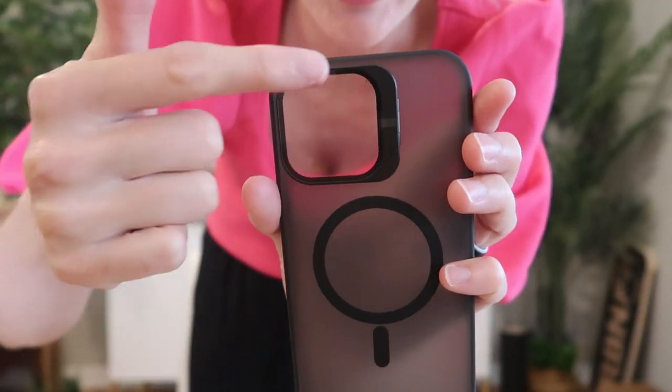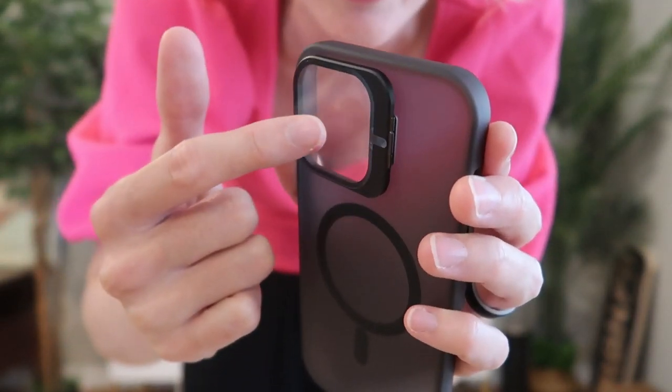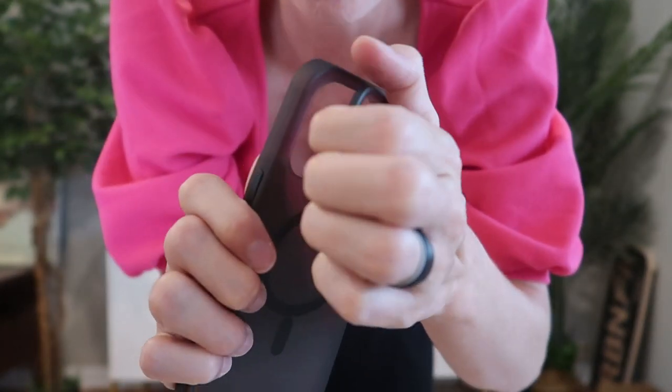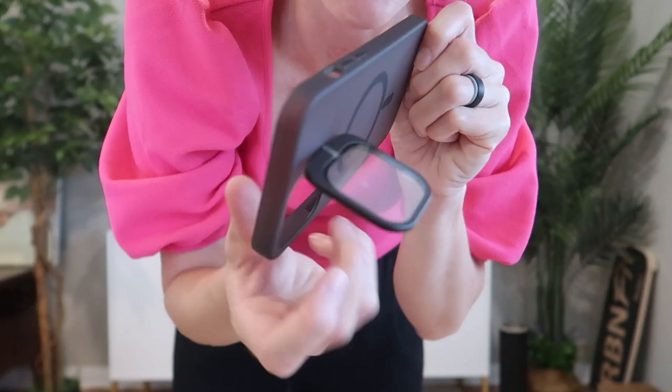The camera lens cover — it's a 9H glass cover to protect your lenses. This is going to open up to be a camera stand.